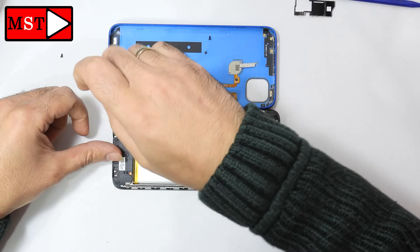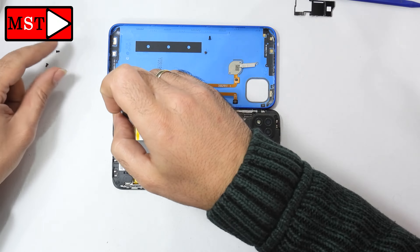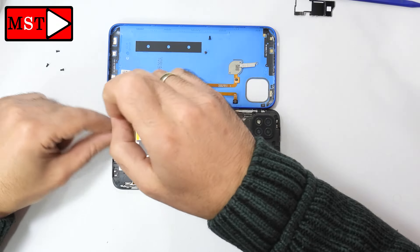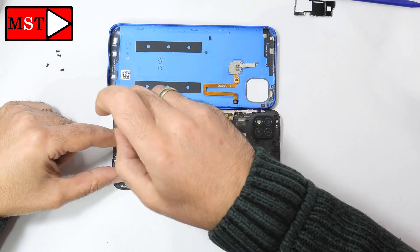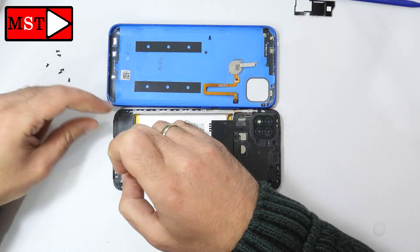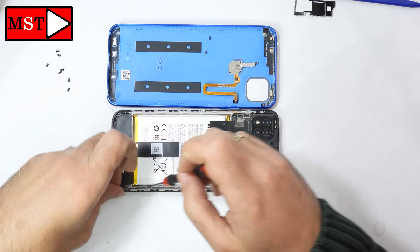Go to the bottom and remove all screws. There's no need to unplug the battery, but if this is the first time you are doing maintenance I advise you to remove the top shield and unplug the battery. It's better to do that. If you have a long time doing maintenance or repair, you can skip it.